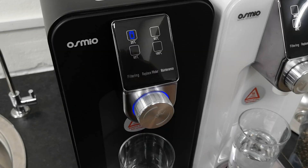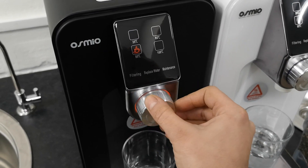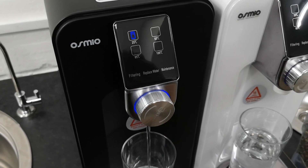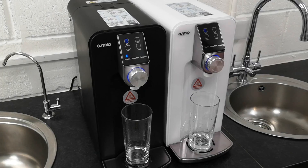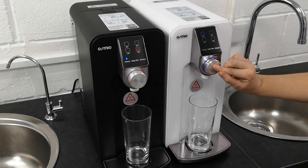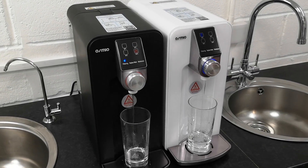It has an internal tank of 1.5 litres which fills up and then it stops filtering. You can then rotate the button and select any temperature of water you like. There are four temperatures to choose from, so you have the ideal means for preparation of baby food, tea, coffee, or just regular drinking water.